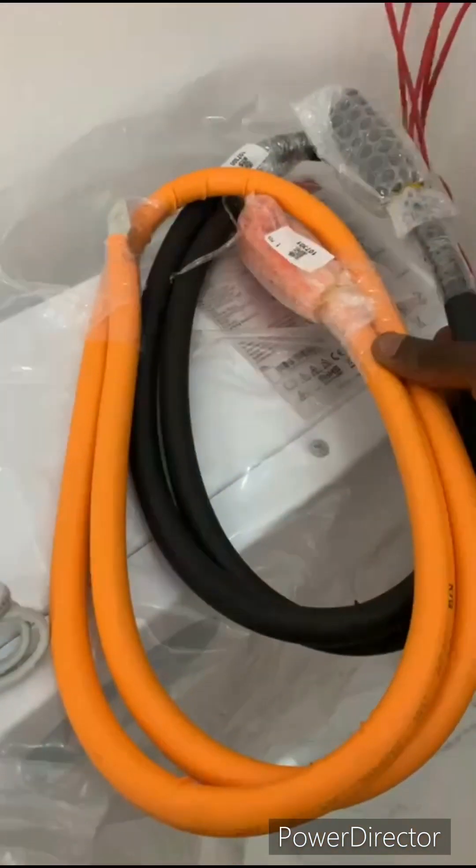It comes with the setting cable, the mounting screws, and then the negative and the positive wires.